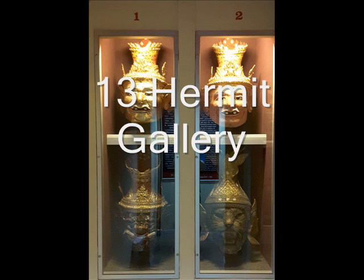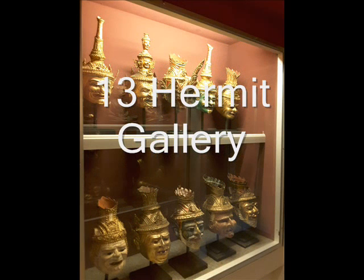For clay Hermit sculptures, these are displayed in Window 3 in the top level, Window 4 on the bottom level, Window 12, Window 16, and Window 13. These sculptures were made from clay that was gathered from 7 haunted cemeteries and then mixed with magical ingredients according to ancient texts.